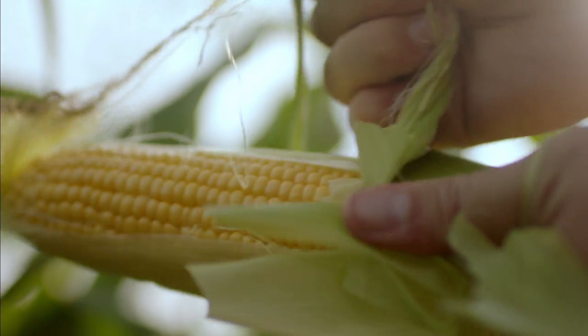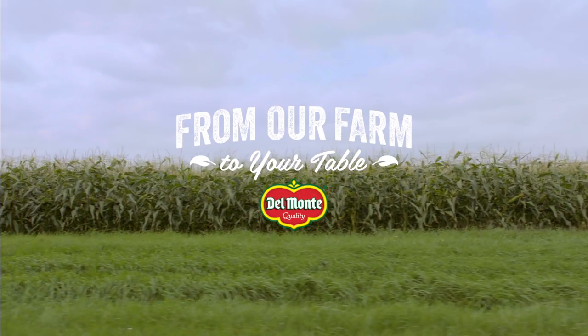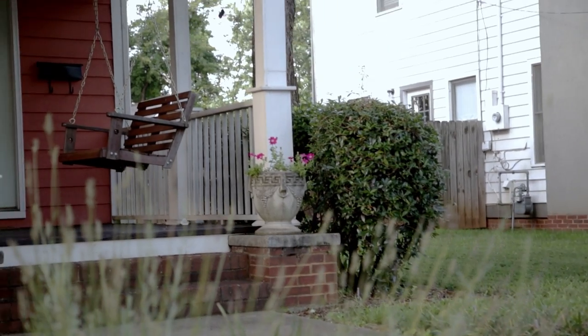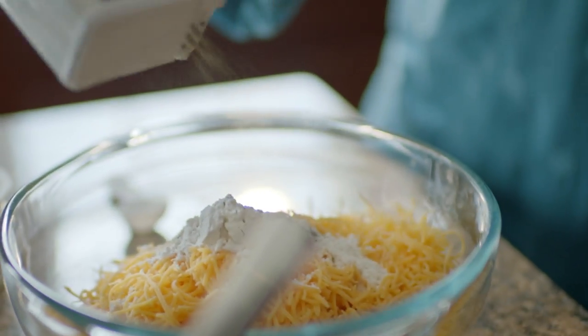I always keep corn and green beans in my pantry because I know we're going to use that at least two or three times per week. There's no particular order, just have your ingredients ready. It's on the table in about 30 minutes.